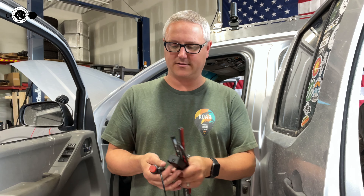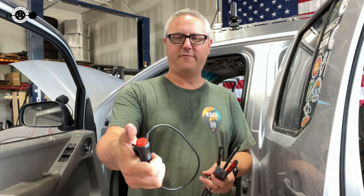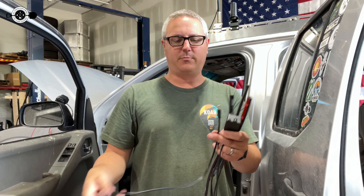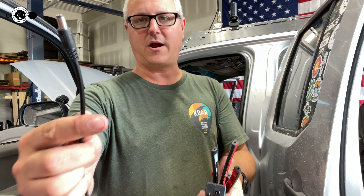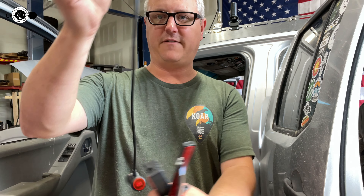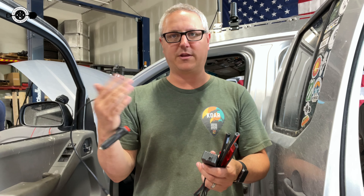You get a handful of zip ties with the package for sticking wires up behind your dash. You also get a plug with an on/off button on top so you can manually disable the system. There's a proprietary plug that goes into the controller for the RGB, and I'm probably going to snip off the DC 12-volt and just hardwire it so it has full-time power and I can control it with the on/off switch.